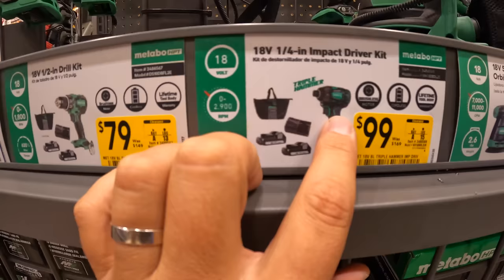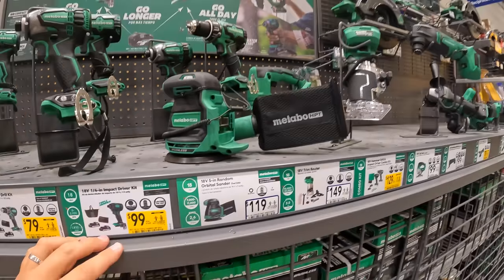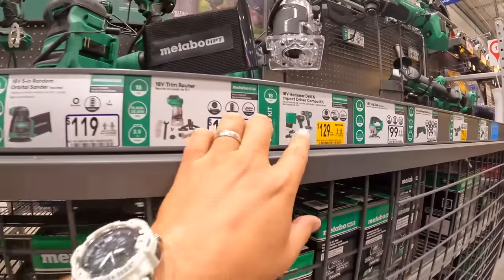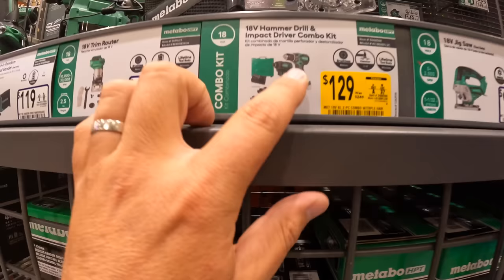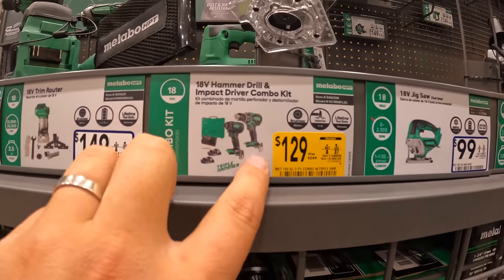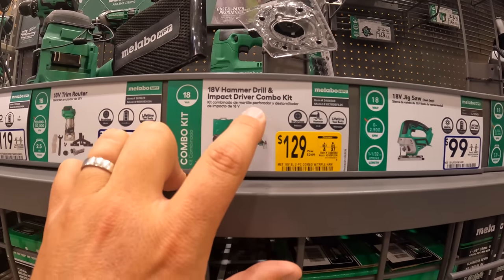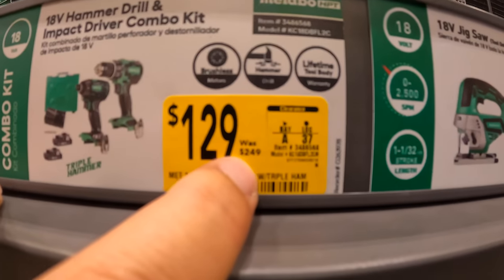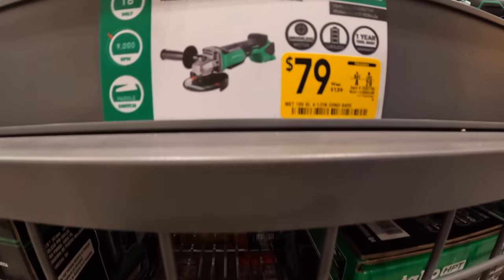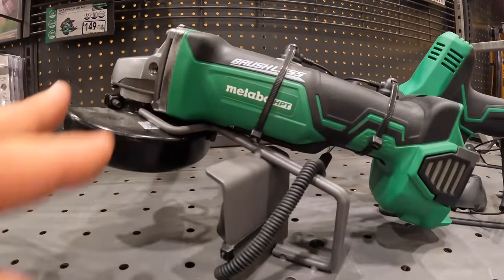$100 for the triple-hammer impact driver. As for the Metabo section — I'm sorry it isn't that big — the regular price was $169, now $129. I paid $129 for it — you still get two batteries, charger, and a hard case. And separately, $79 was $139 for their 4.5-inch grinder. That's pretty much it for price reductions in this area.